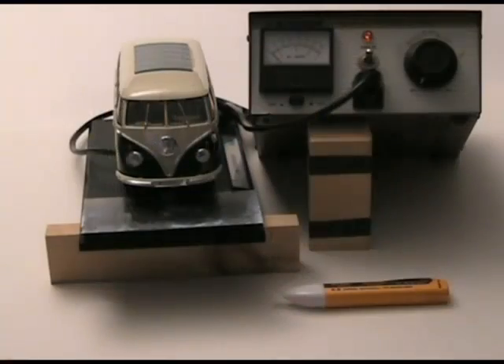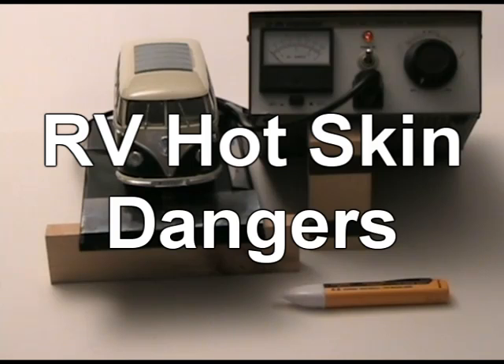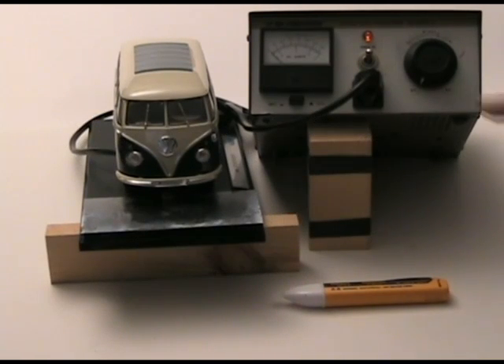I'm Mike Sokol and welcome to the How to RV Seminars, where we will learn all about RV electrical preparedness. Today's episode is about what happens when you encounter an RV with a hot skin problem.